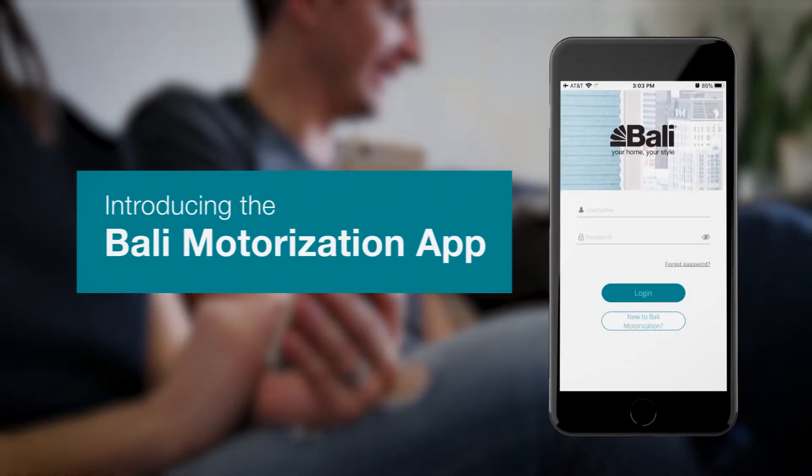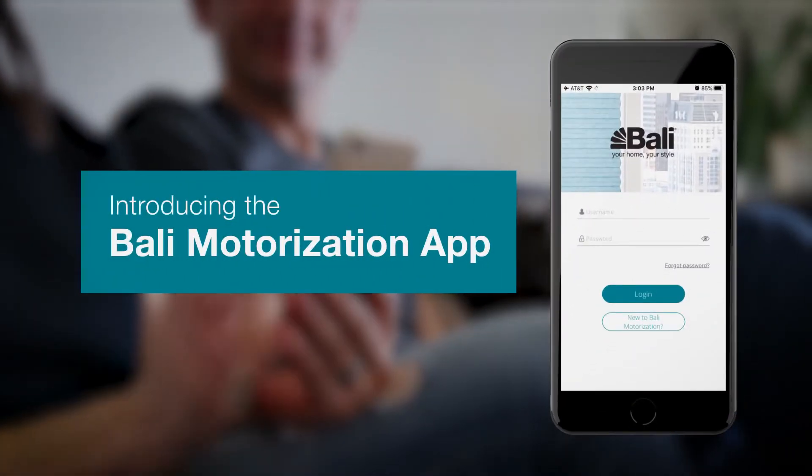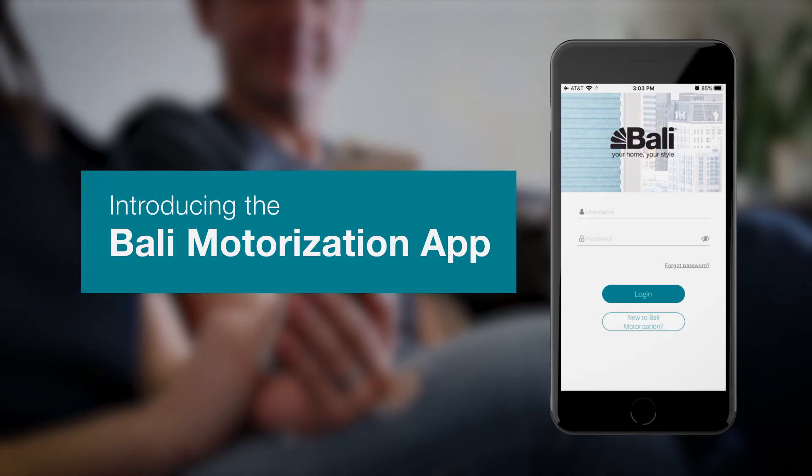Welcome! In this video, we'll explain how to add your Bally Shades to your Bally motorization app.